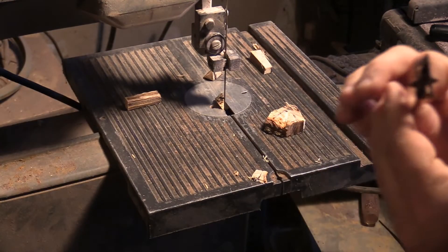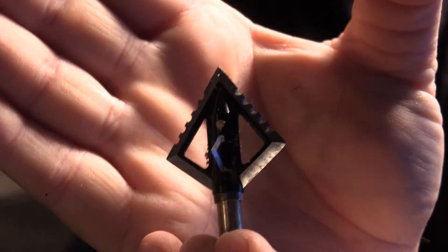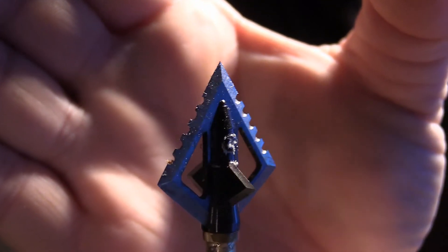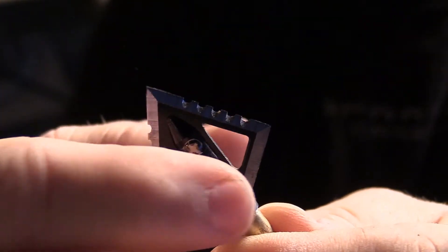Now let's look at the blade. Trying to get my light turned around a little bit. Look at that. I don't see anything — I have to get my glasses out to be sure. That's right there, that's still sharp. If you're a budget hunter and you want to make sure that you get the most out of your broadheads, you could resharpen this and use it.